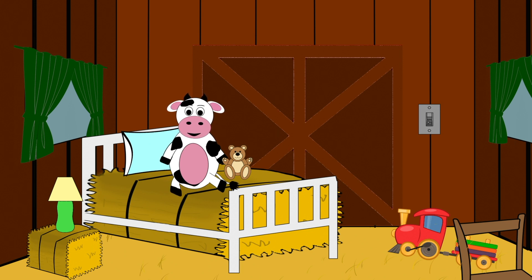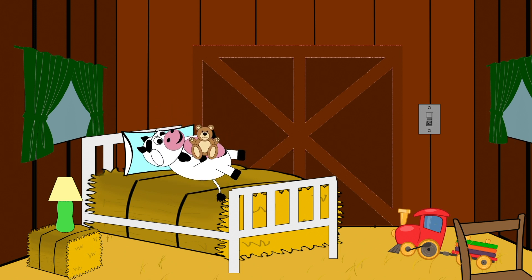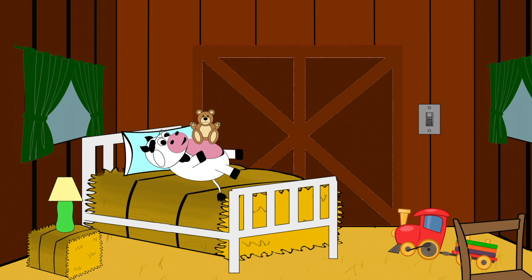The first one is called the teddy bear breath. I want you to find your favorite stuffed animal and then we're going to lay down on the ground and put the animal on your tummy. And as we breathe in, the tummy goes up and the animal goes high in the air. And then as we breathe out, the animal comes back down. We're just going to repeat the pattern, watching the animal rise and lower as it rides our tummy up and down to breathe in and breathe out.